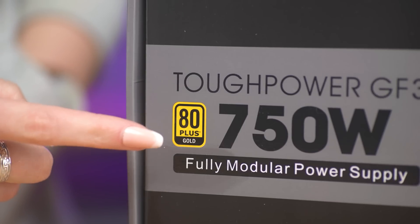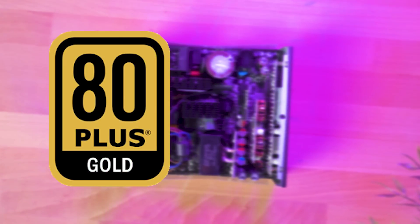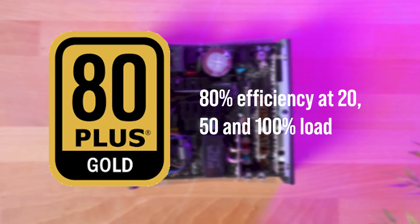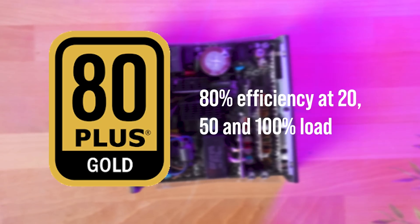The GF3 has an 80 Plus Gold rating. This means that it has achieved a gold standard in testing and certification, able to perform at least 80% efficiency at 20%, 50%, and 100% load.